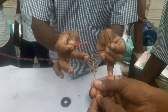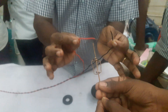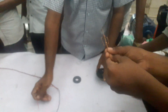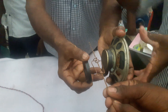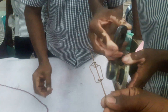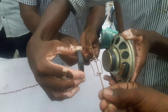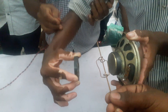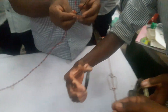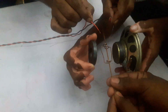We are using the conductor, power, and current. We are using the magnet and the camera. And now we will go to the power source and see the movement.